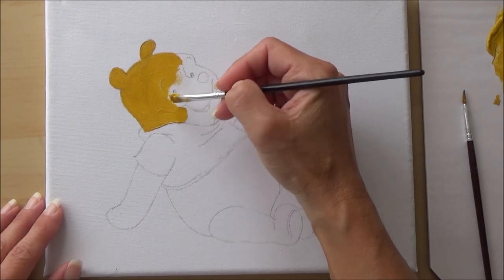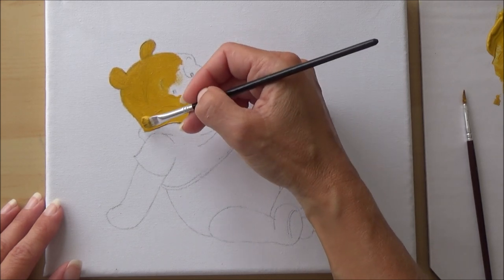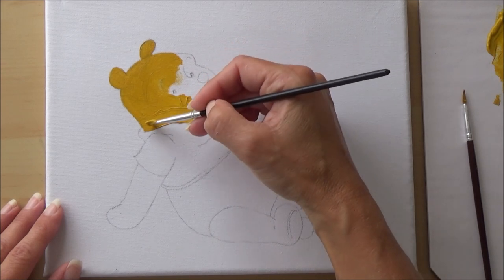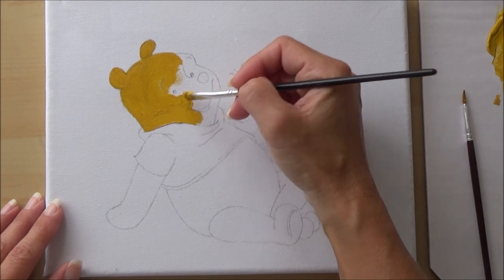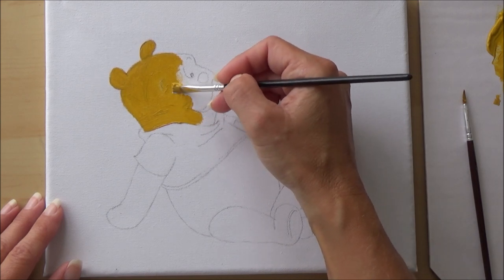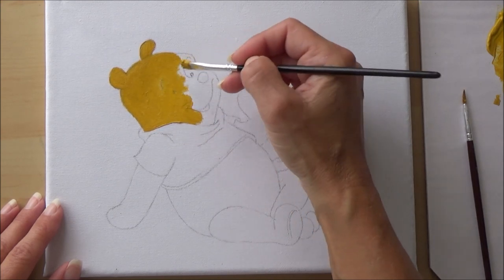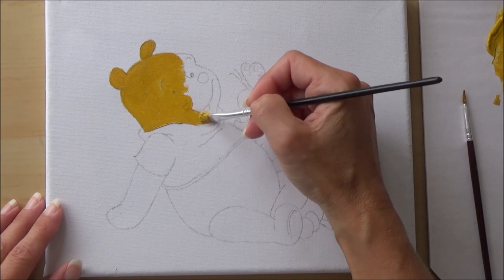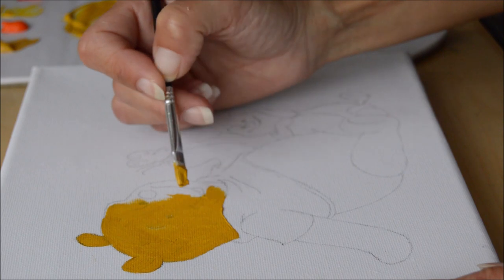I was a little nervous to start and wasn't sure how much paint to add. I was careful not to add too much, thinking it might lose me control or cover up the pencil outline underneath — though that wasn't too important. I soon realized that on the first layer the pencil outline was still visible through the paint anyway.